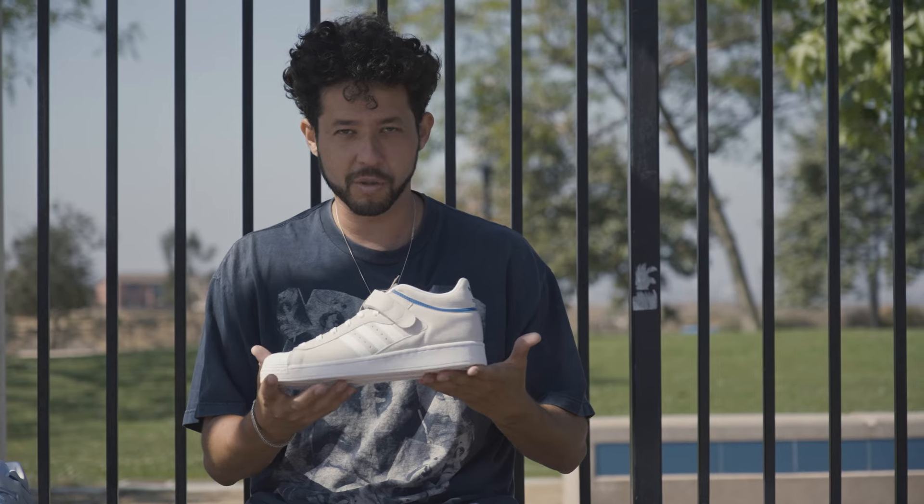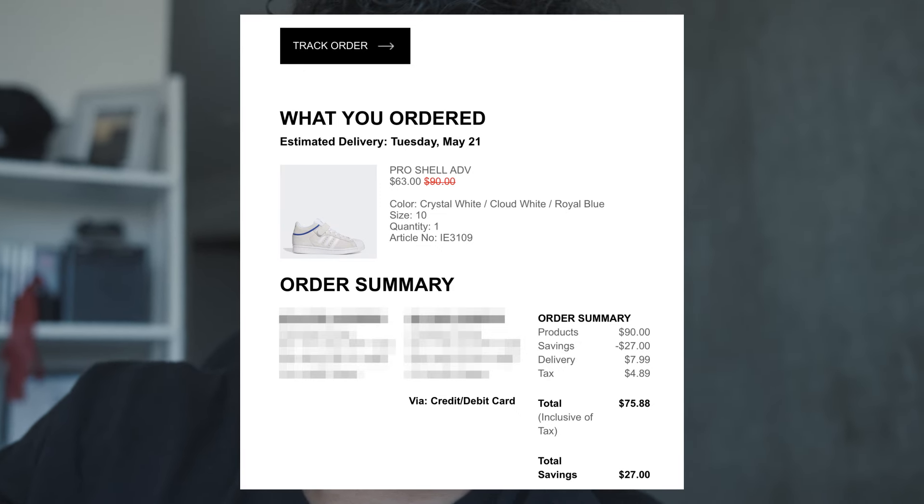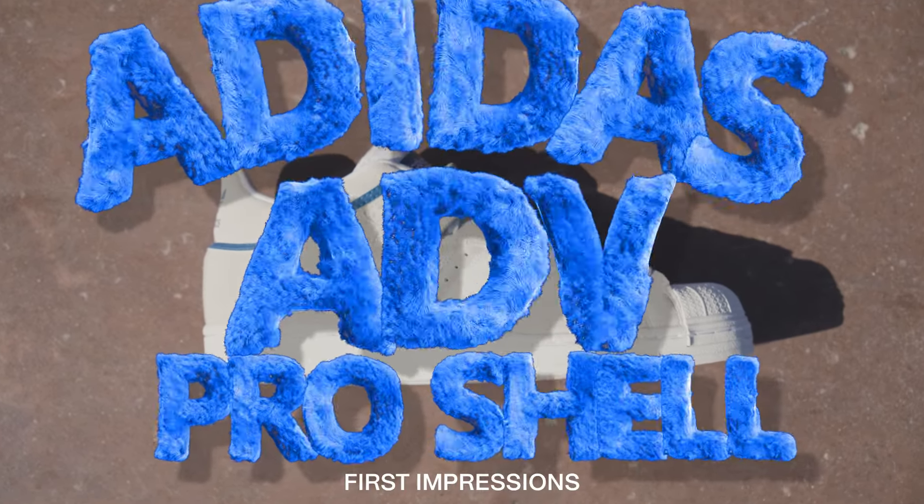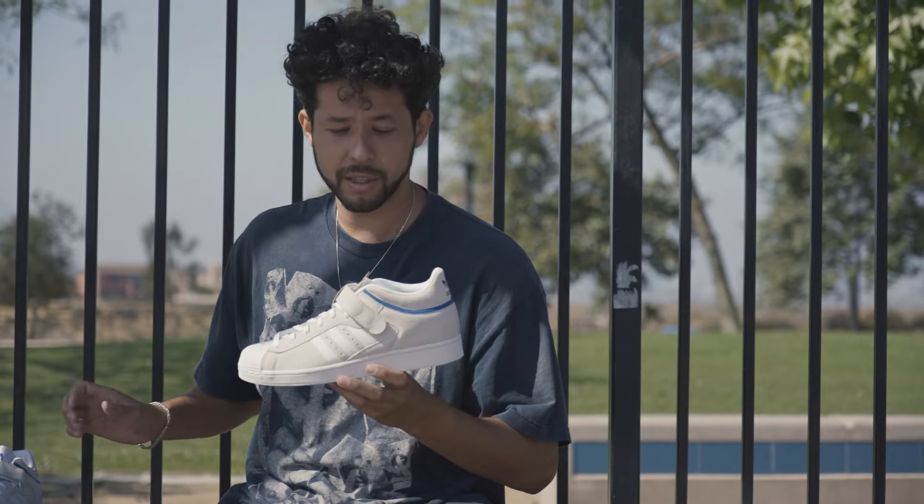I bought this shoe before I heard that the Adidas Tyshawn was coming out, and I wanted to make first impressions with these and skate. I got these shoes for $75, meaning no one's paying me to do this video. I get to give you my real opinion about how these shoes skated for me. This is gonna be my first impressions of the Adidas ProShell ADV.